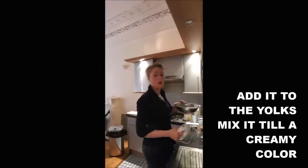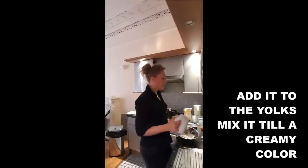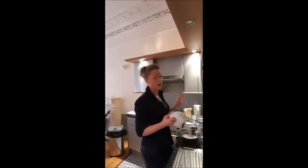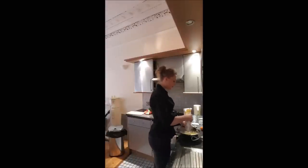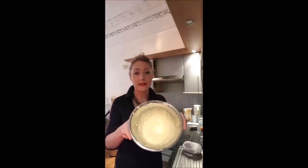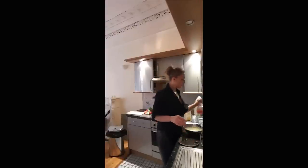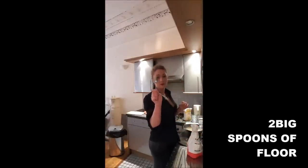You mix the yolk and the sugar together until it goes quite white. It has to be white because that proves that the sugar and the yolk are perfectly combined. It has to look like that. You need your flour - we said two big spoons. That's a big spoon.